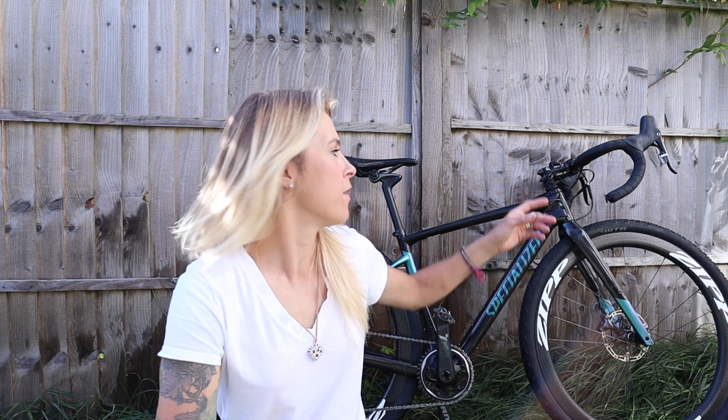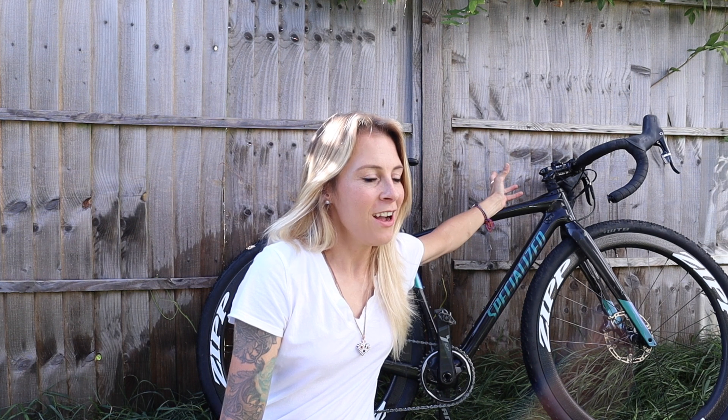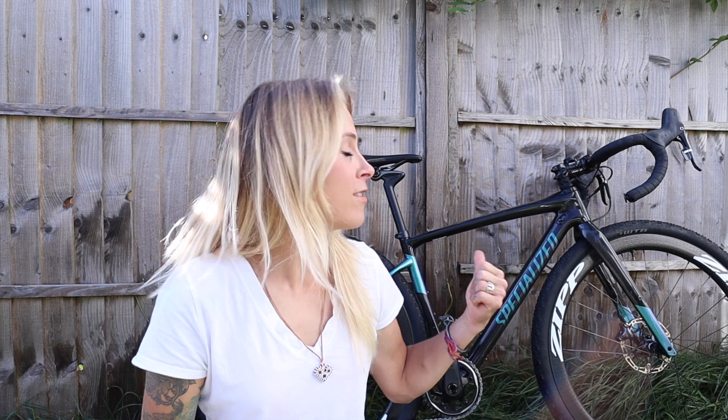A lot of the comfort comes from the Future Shock, which gives you 20mm of travel. At first I wasn't sure what to think about having built-in suspension on a road-style bike, but I gave it a go and it feels amazing. I also wasn't sure what it would be like climbing — whether there'd be a lot of bounce and you'd lose a lot of your power — and you can feel it when you stand up. It's certainly not as solid as without a Future Shock, but it really doesn't seem to negatively impact my climbing too much at all. And for the descents — wow, I mean it's brilliant. Often when I'm going out gravel exploring I'll accidentally go down something that's quite steep and rocky and ridiculous for a gravel bike, and the Specialized can handle it all.